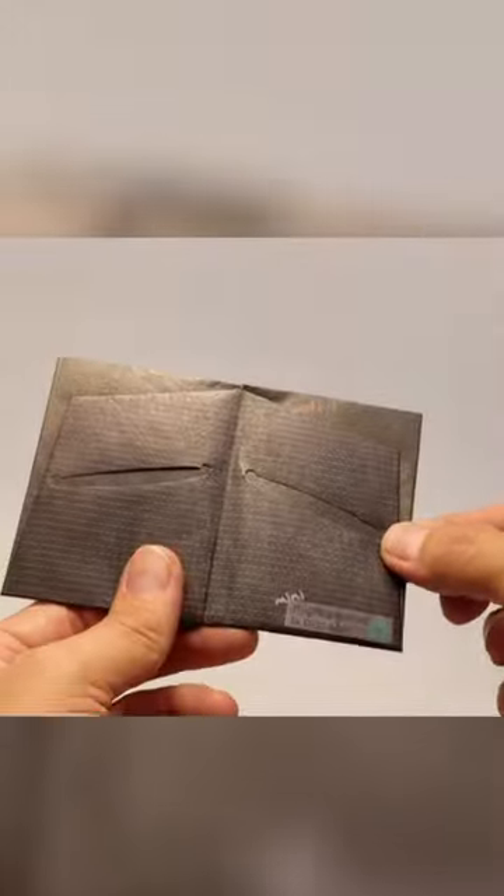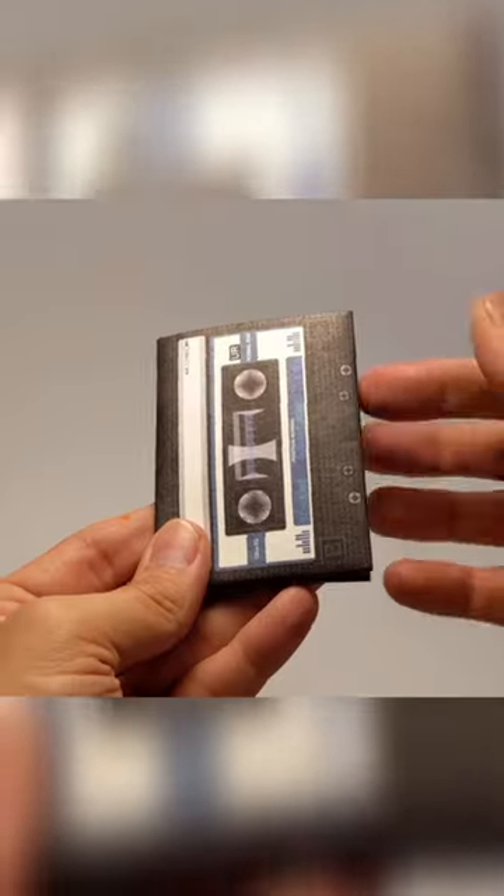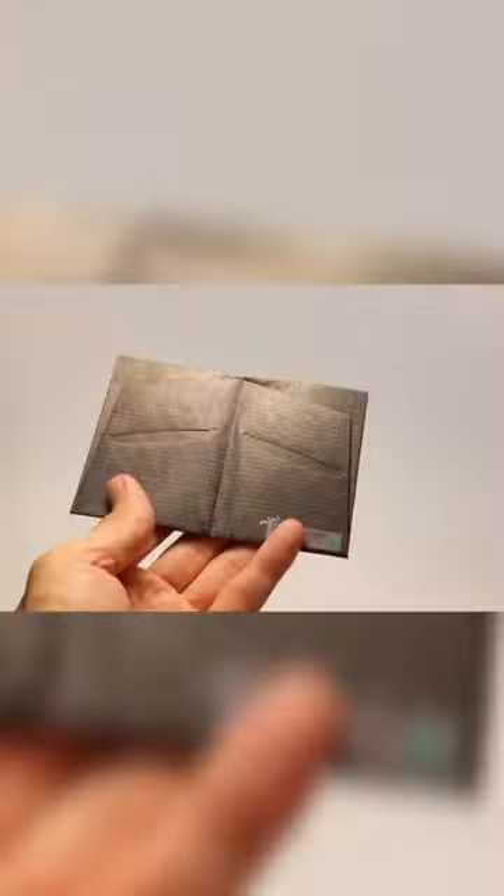This is the cassette tape Mini Mighty. Mini Mightys are made of a single folded sheet of Tyvek, just like the Mighty wallet. Tyvek is the same material express mail envelopes are made from — super hard to tear.